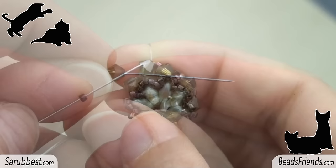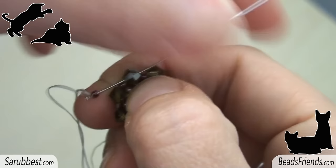Go outside from a bicon, pick up one delica and sew through the next bicon. Repeat this step until the end of the round.